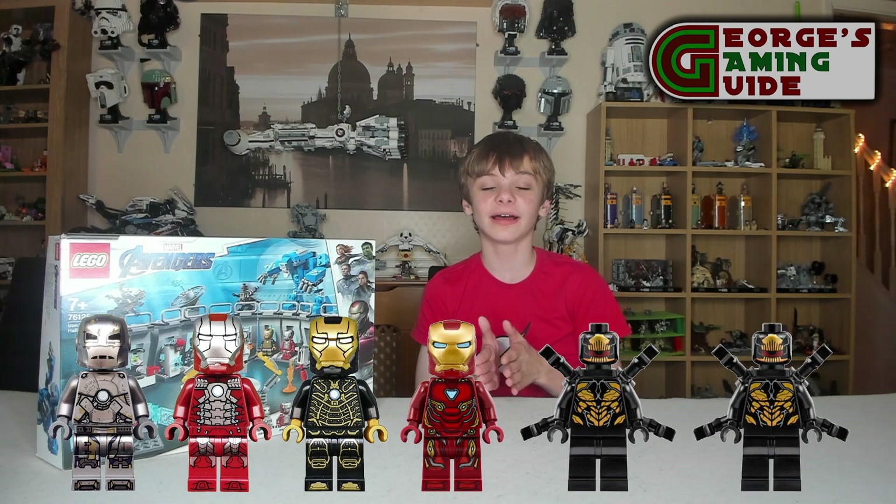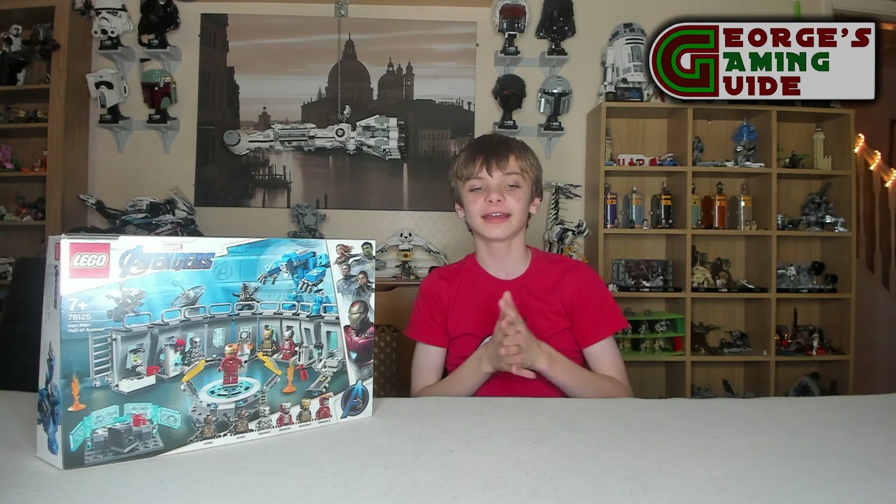The Iron Man lab benches over 5 inches or 13cm high, 13 inches or 35cm wide, and 6 inches or 17cm deep.